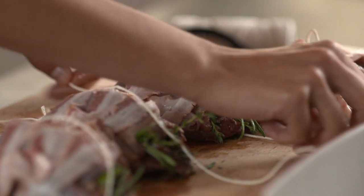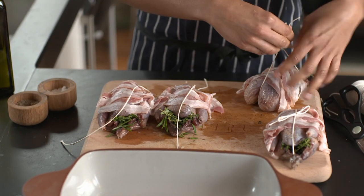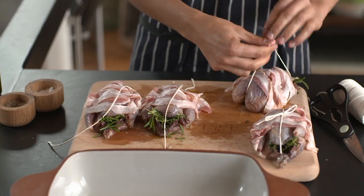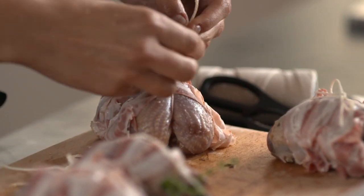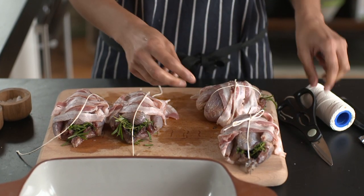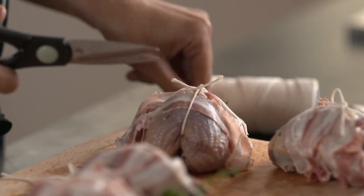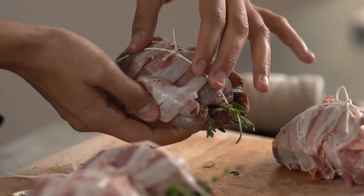Do the same for the others. Put the partridge on top and just tie the string around like that. As you can see, there's a natural groove there anyway and the string will just sit in nicely. You can tie it in a knot — you don't have to do it in a bow, it just looks quite sweet. Trim off the excess string and that's just going to keep the pancetta in place.